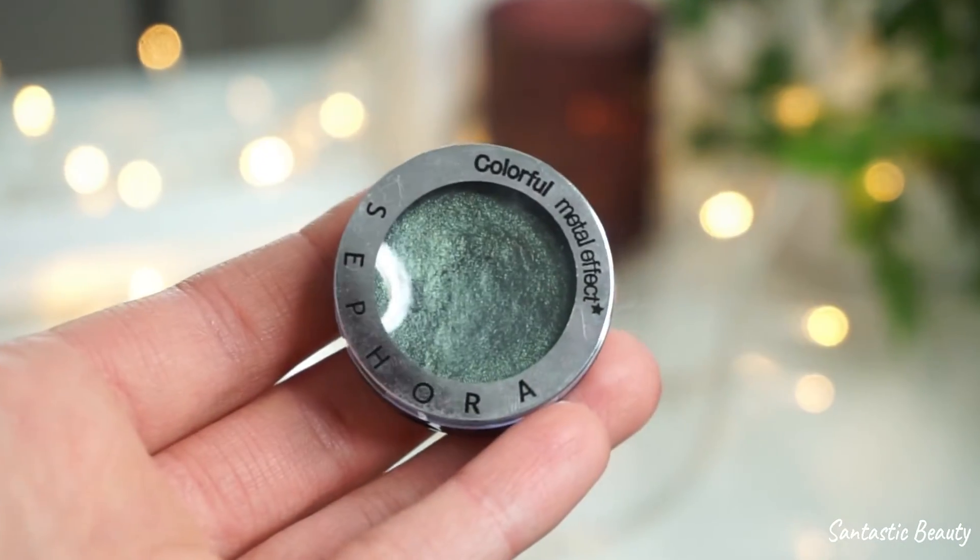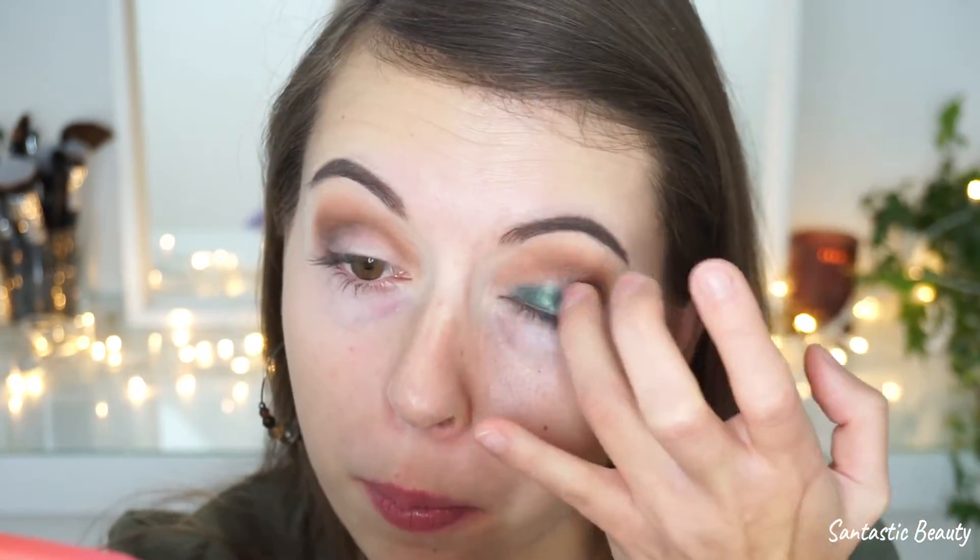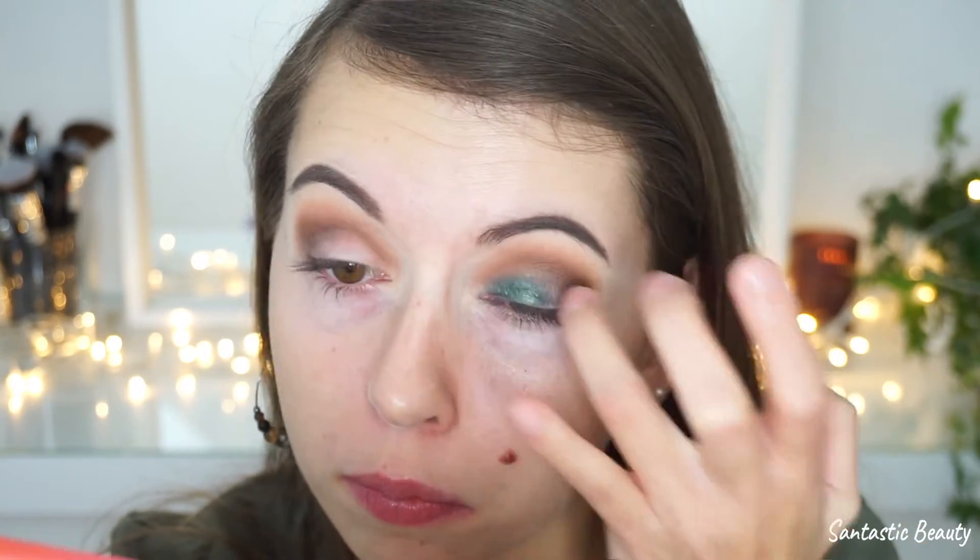Now moving on to the star of the show — this single eyeshadow from Sephora in the shade Go Green. I'm using my ring finger to apply the eyeshadow on my eyelid, but since it's too hard to get into the inner corners with my finger, I take a little brush to apply the eyeshadow there instead.